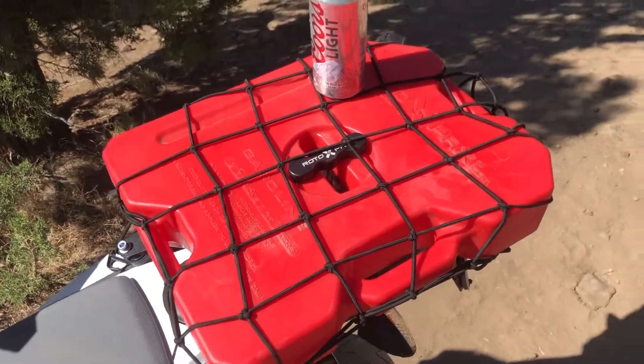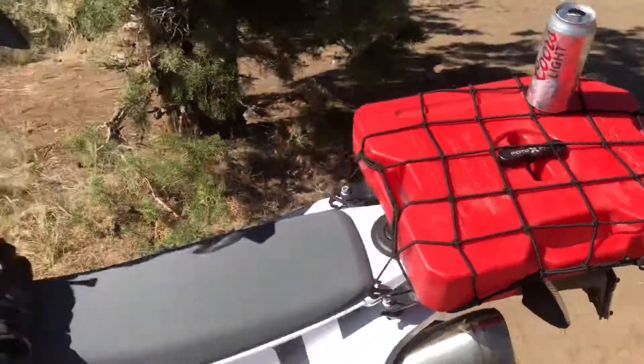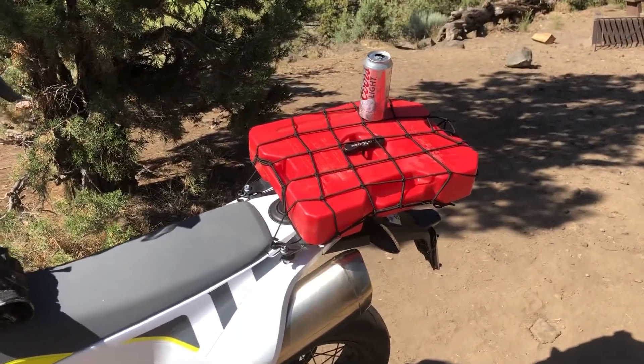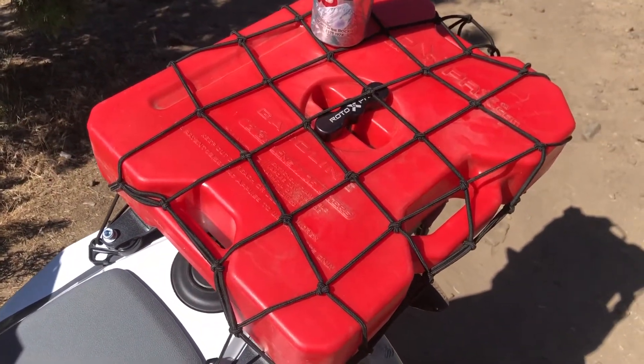I use this as a rack for groceries or temporary stuff. I wear a backpack when I'm adventure riding. I highly recommend this product — it fills the bike up with gasoline when it's empty.